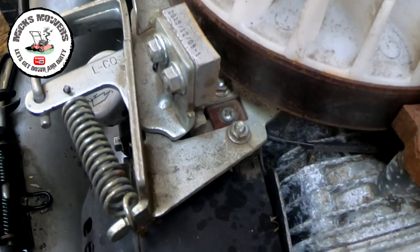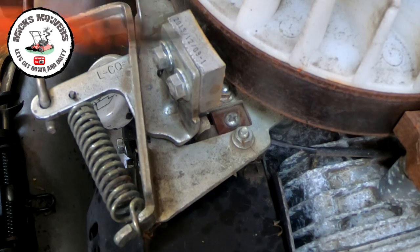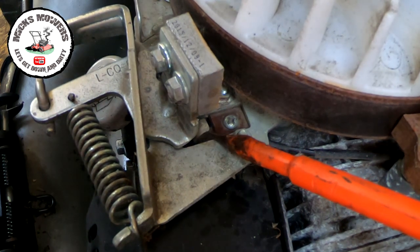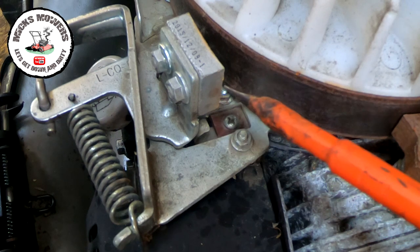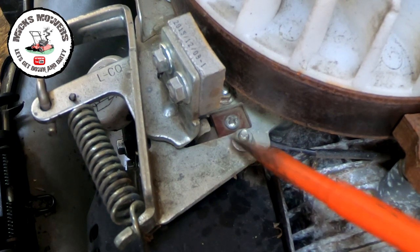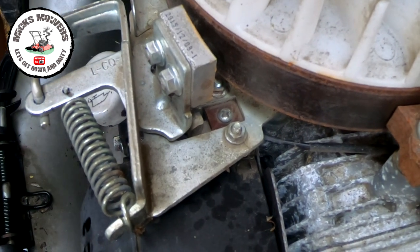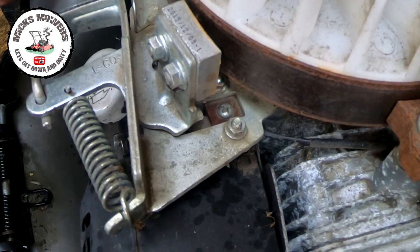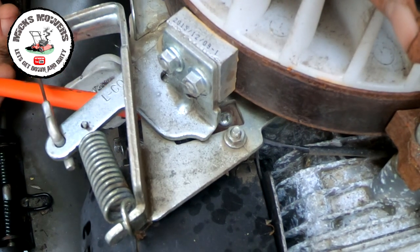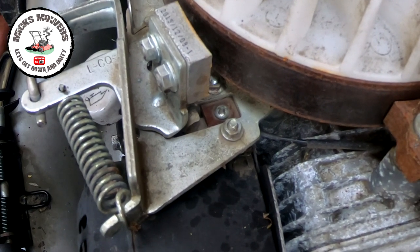I've tied back the handle which releases the brake. Now up here there's a little tiny piece of metal sticking out. When you let go of the handle this brake will go towards the flywheel and slow the engine down, and this should short out the spark plug. What I'm going to do is release that now and just see if that's making contact with the brake underneath. I would say it is to a degree - not all the way possibly. So I'm going to tie back the handle again.